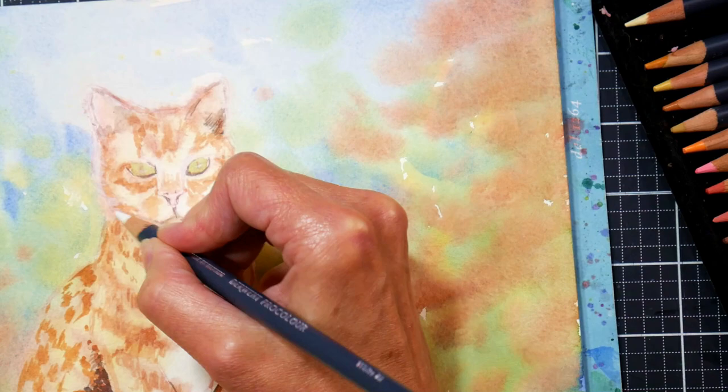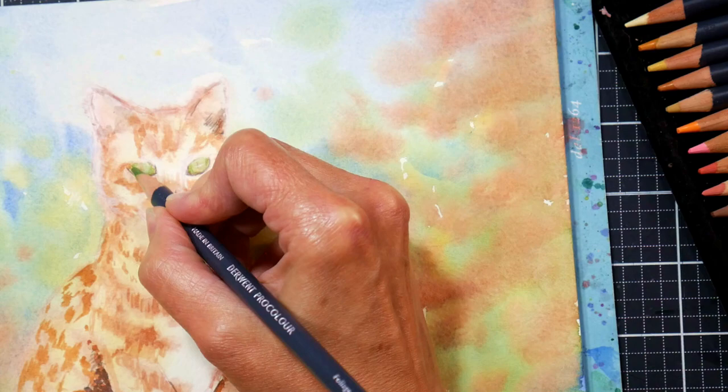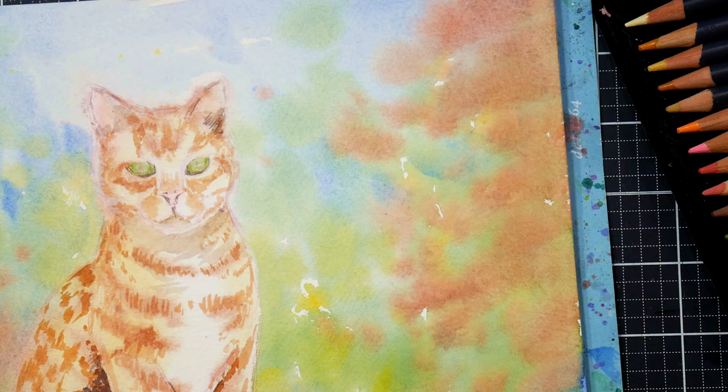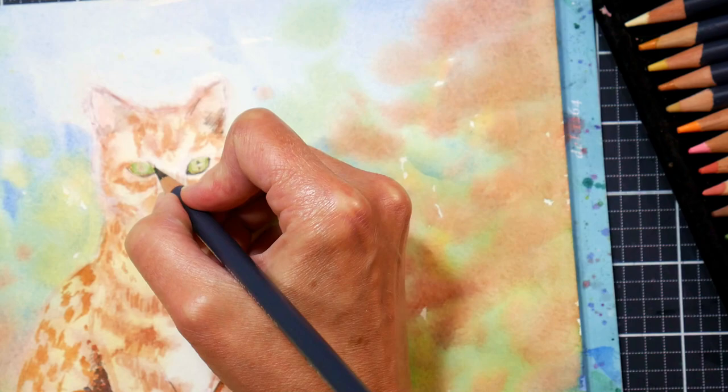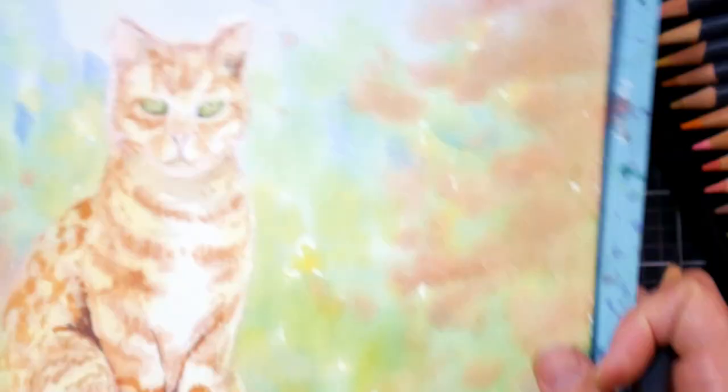Here I've let that second layer of watercolor dry and I'm going in with my ProColors, and I'm having a little bit of a struggle with the lighter colors getting them to show up. These are a hard pencil. They do hold a point extremely well. My first impressions are that the darker colors would be very good to have on hand when you want a dark color you can sharpen to a really fine point and put in detail. The lighter colors I find a little more difficult to release their pigment.